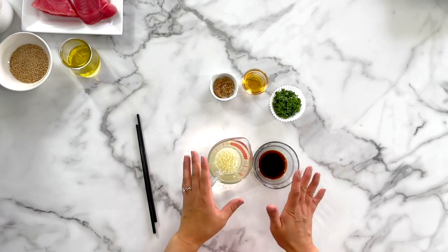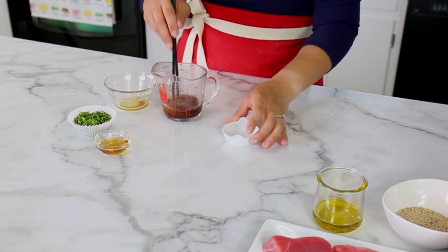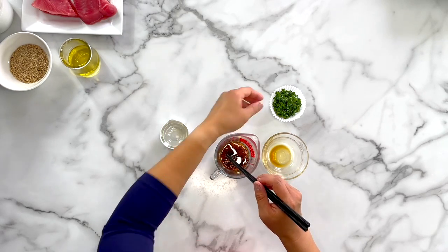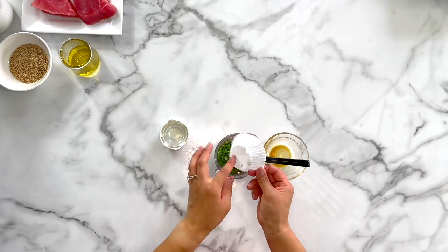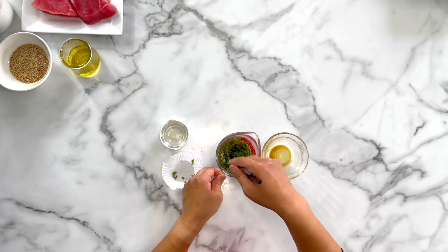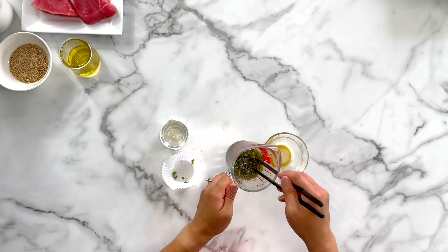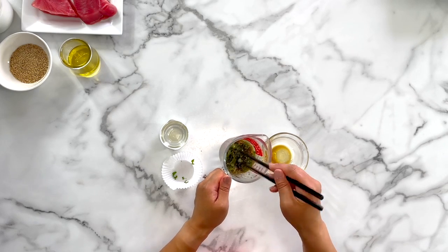First we'll start with making the dip — combine all the ingredients in a cup like so. Sesame oil is a must for this recipe; it complements the sesame-crusted tuna really beautifully and adds amazing flavor. Fresh cilantro adds amazing flavor too, but if you don't like cilantro you can also use scallions — simple green onions. This dipping sauce is so delicious. Mix it up and set it aside. We'll use half of the dipping sauce at the end of cooking the fish, so keep it handy.